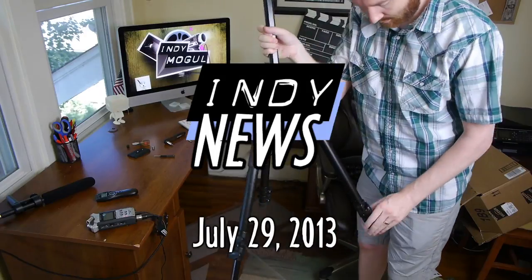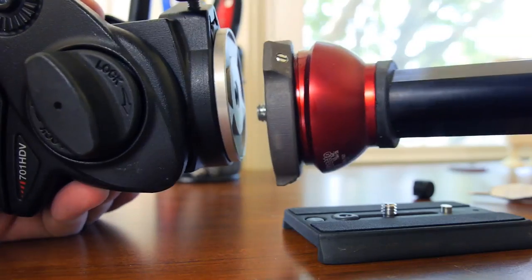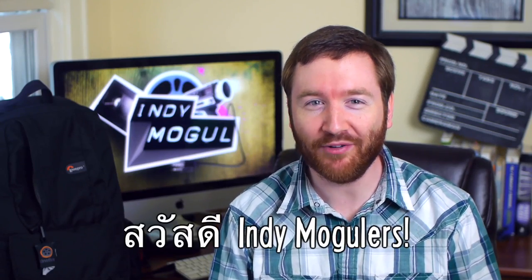Indie Mogul. This week on Indie News, I upgrade my tripod with a few hacks for quicker documentary shooting while I'm in Thailand. Sawadee, Indie Mogulers, Griffin here. I'm packing for my trip to Thailand right now where I'm shooting part of my Sriracha documentary.